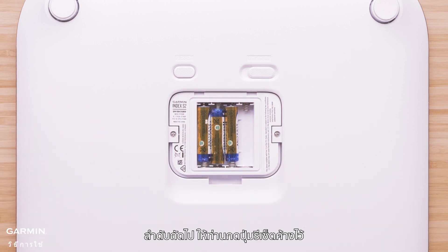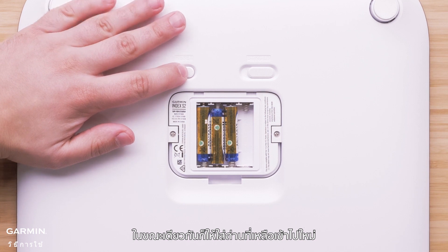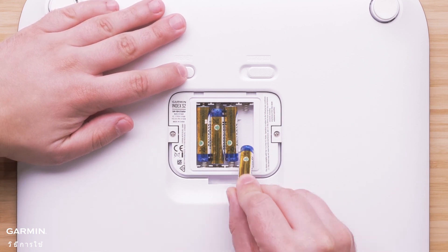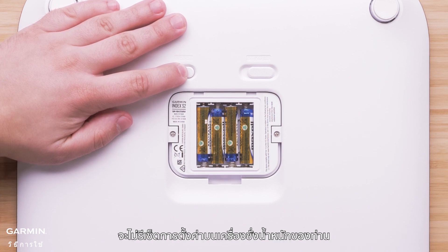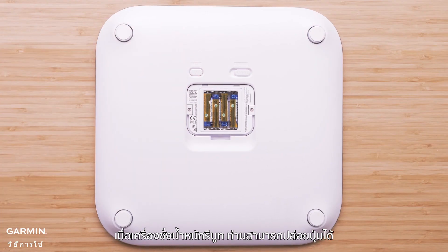Next, you will want to press and hold the reset button while reinserting the remaining battery. Note: pressing the reset button during this process will not reset the settings on your scale. Once the scale reboots, you can release the button.